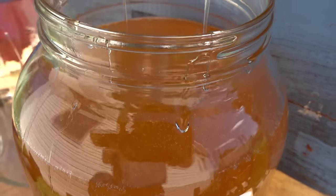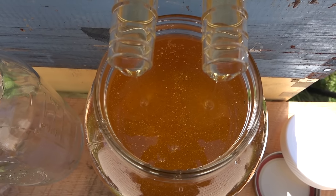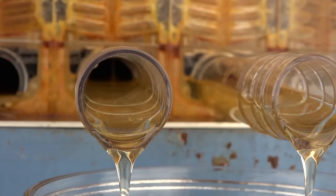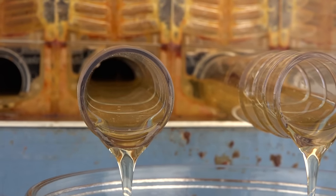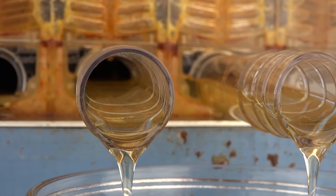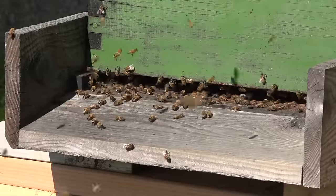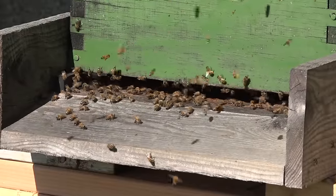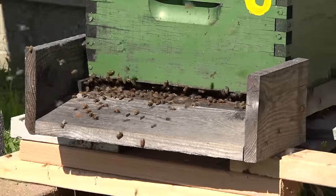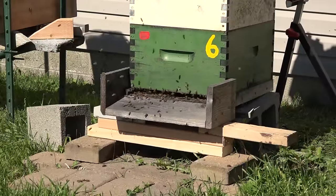This is unbelievable — I expected about a quart and a half per frame, and here I'm getting a full gallon from just two frames in a flow super. It's heavier honey because it's presenting with a lower moisture content — it's running slower, it's thicker, and there's more of it. And the reason there's more is because this is the second extraction cycle from these same frames.